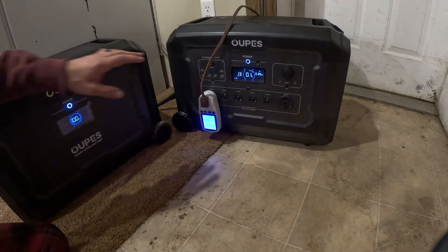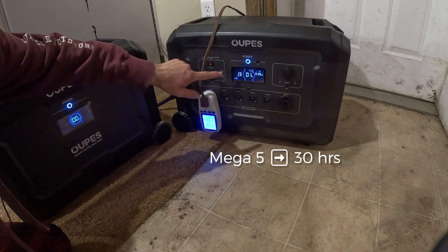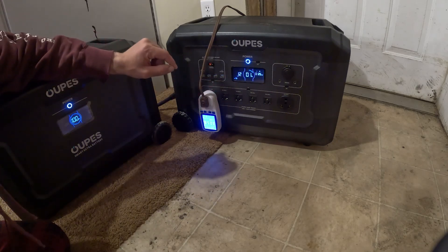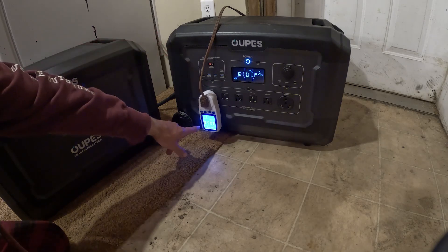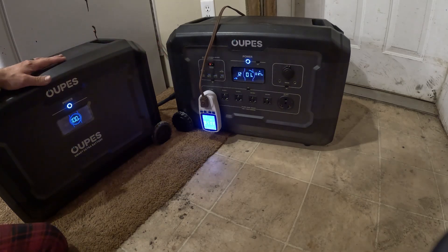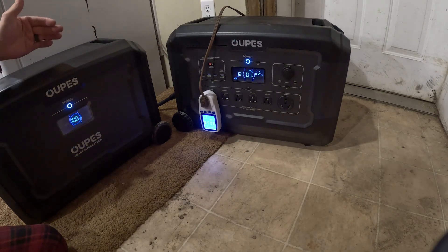About thirty hours ago we plugged the refrigerator into the Mega 5, and we're currently down to one percent with thirteen minutes remaining, drawing 126 watts. We've used a total of 3.058 kilowatts. I'm going to go ahead and plug in the spare battery — it's charged to 100% — and we'll see how much further that takes us.